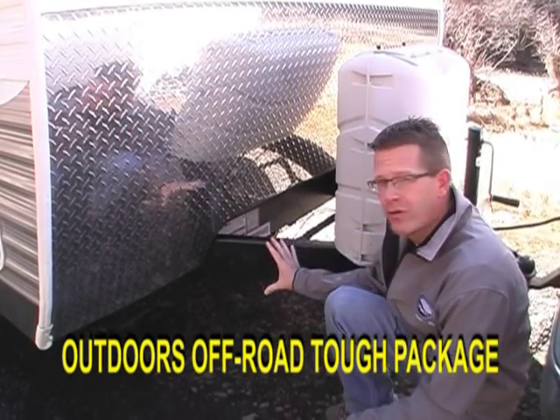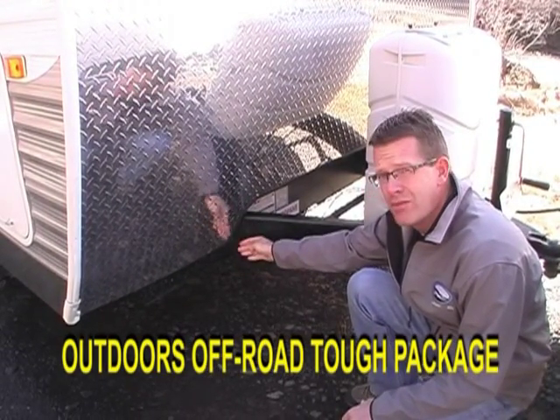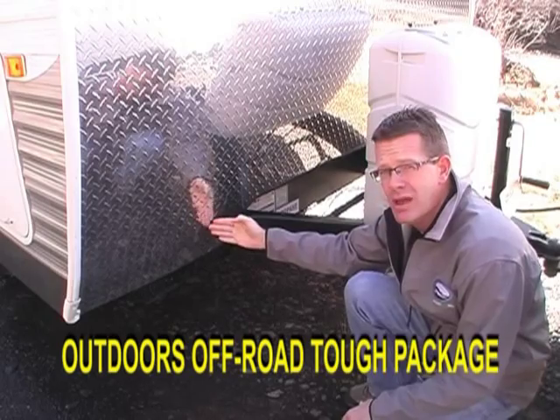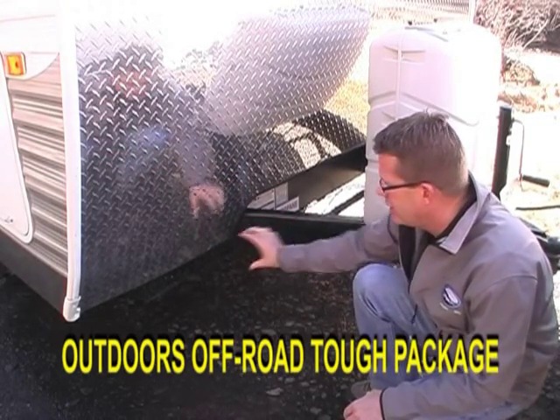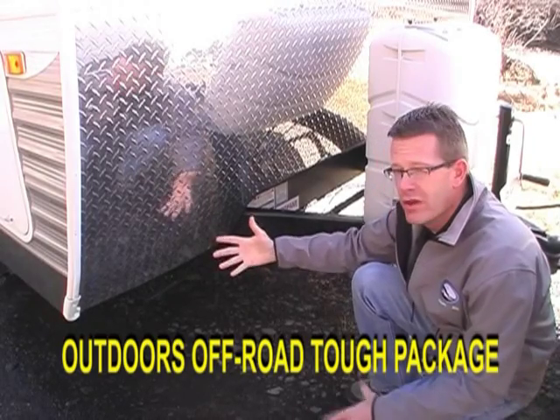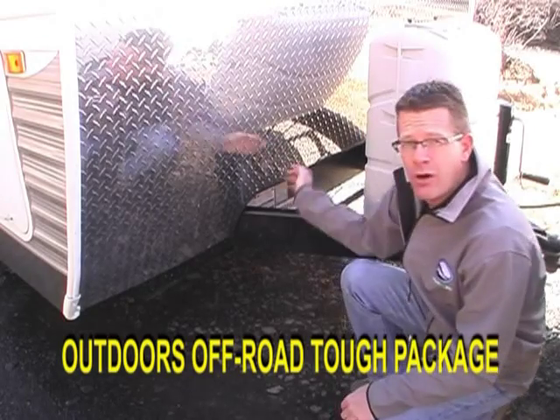As part of our off-road chassis, our A-frame is welded through the front cross-members, welded on the front and on the back, and when it's attached to the I-beam, it's also welded there. And our junction box, instead of being placed out here open to the road elements, it's actually placed out behind the front cross-member.